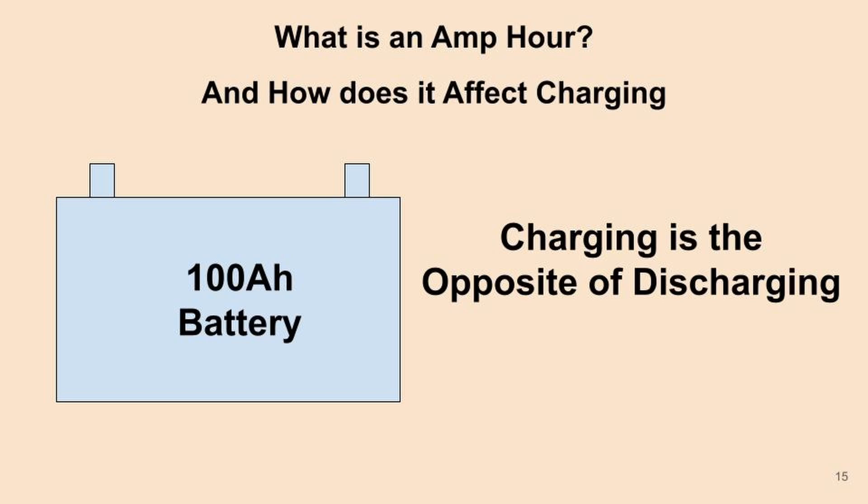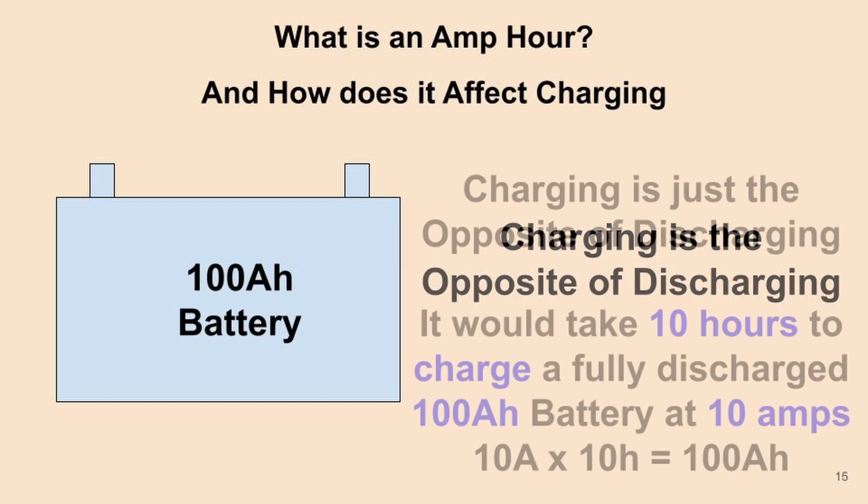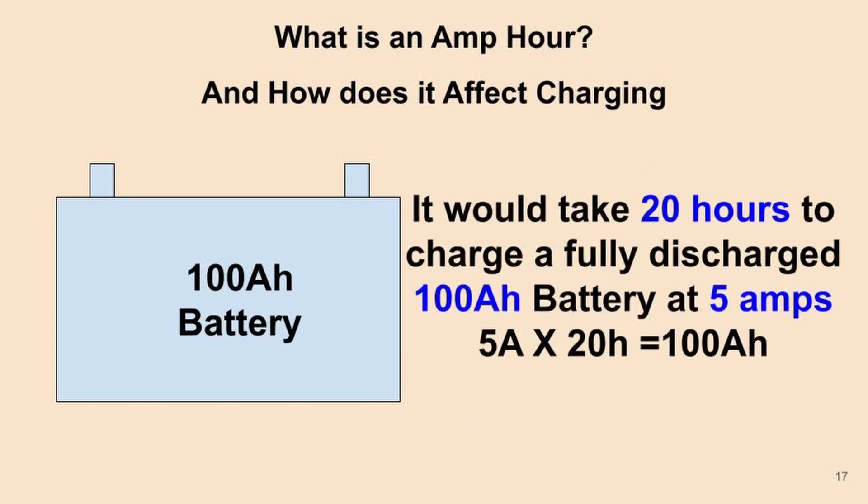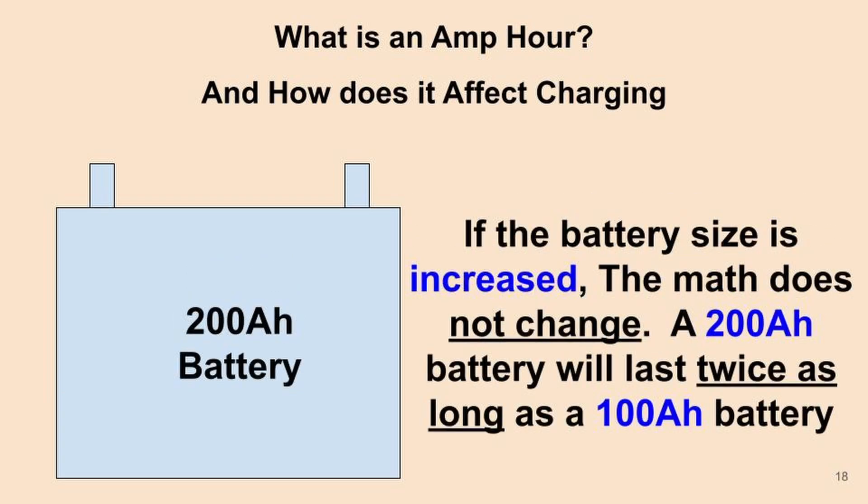What about charging? How long will it take to charge your battery after you discharge it? Charging is the opposite of discharging, but the math is the same. It would take 10 hours to discharge the battery at 10 amps, and it would also take 10 hours to charge the battery at 10 amps. If you were only charging at 5 amps, it would take 20 hours to charge that 100 amp hour battery.